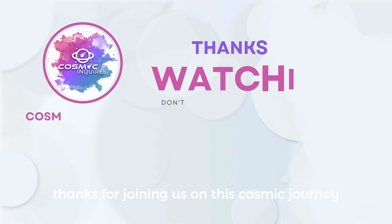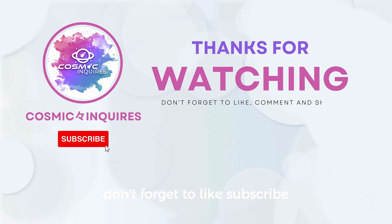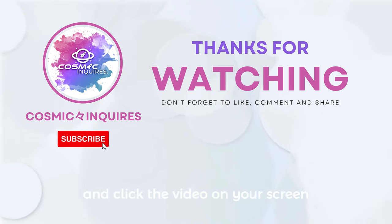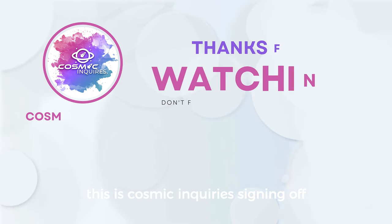Thanks for joining us on this cosmic journey. Tell us your thoughts in the comments section below. Don't forget to like, subscribe, and click the video on your screen for more mind-bending content. Until next time, keep gazing at the stars. This is Cosmic Inquiries, signing off.